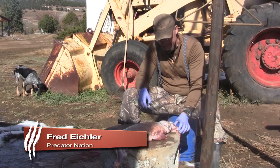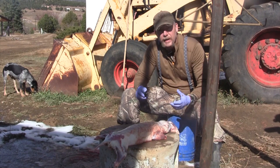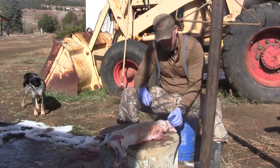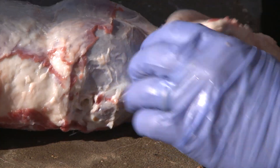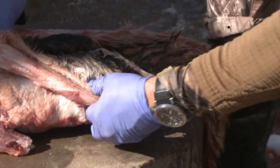What I'm going to work on next is the eyes, and this is where I get a lot of questions and emails from people about how to get around the eyes and not mess them up. The biggest trick on the eyes is coming down all the way around the eye socket as far as you can — on this badger, for example.